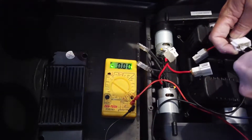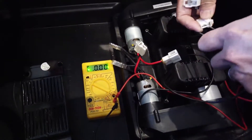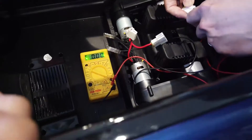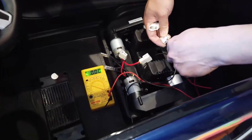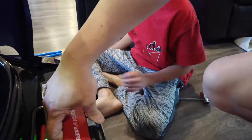Okay, push the button. Let's see. Push the button. Let's see. Pull the battery pack out.